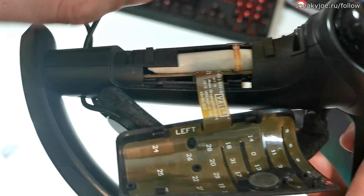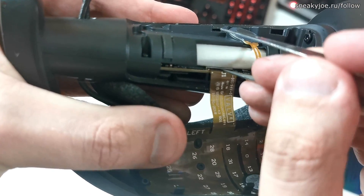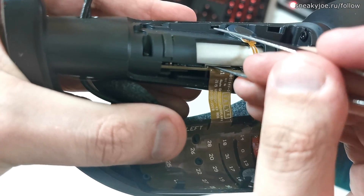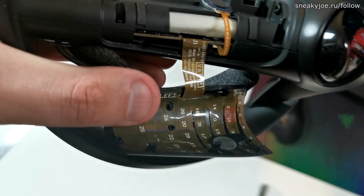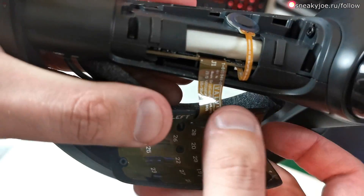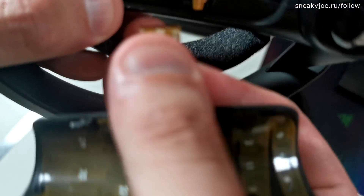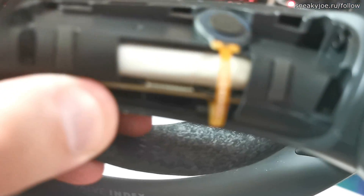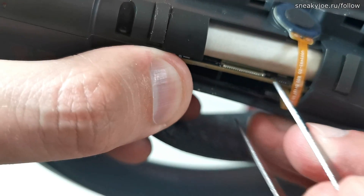After you've done it, you need to lift up the miniature black holder of the ribbon cable. You can use something sharp, but be extra careful not to poke a hole in the battery, because if you do, it may ignite and you'll be dead. When the holder is lifted, you can just pull the cable and it will get loose pretty easily. As you can see, the connector is really fragile, and removing this ribbon cable without damaging it is essential for your success.